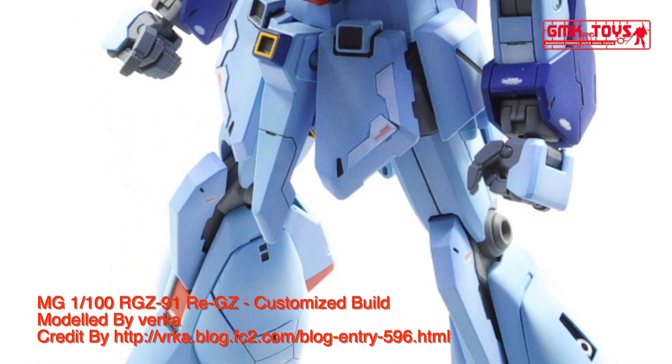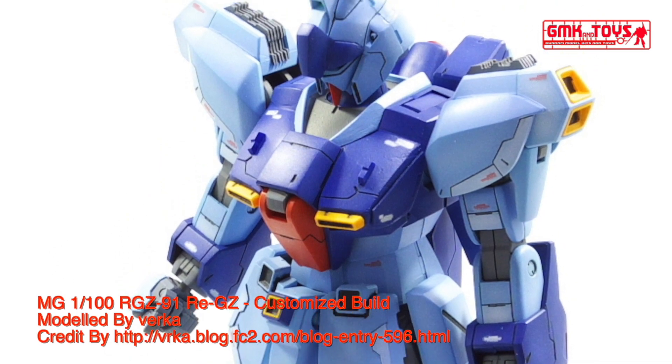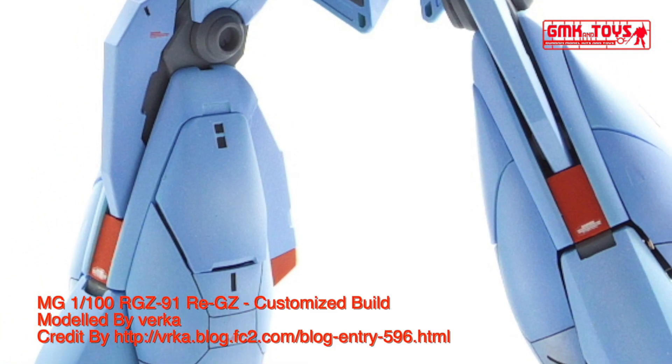Hi my friends and everybody! Welcome to GMK World Channel! Today, we will show you Gundam plastic models, custom build by Virta. MG 1/100, RGZ-91 REGZ.